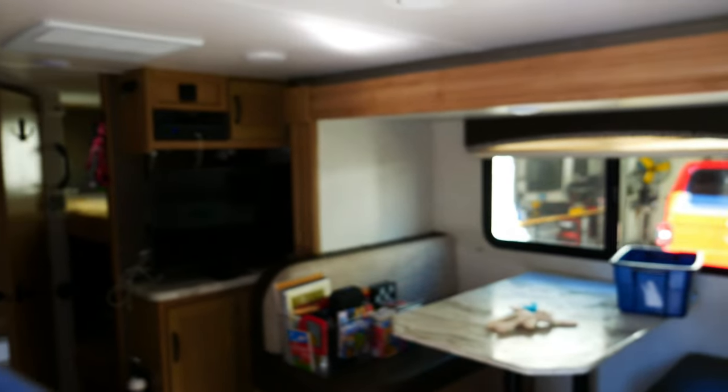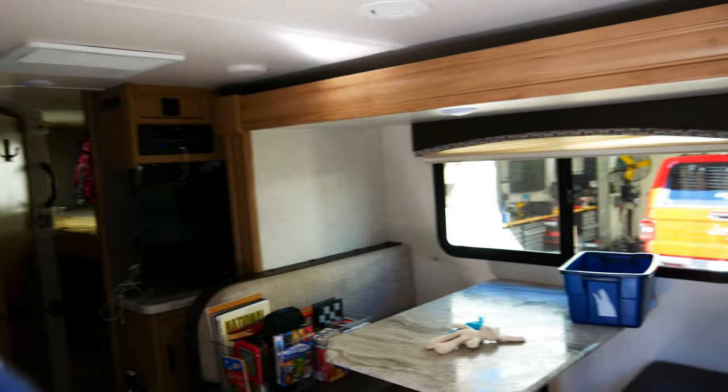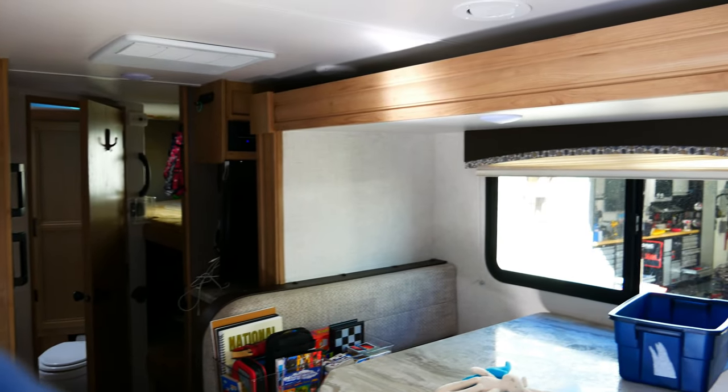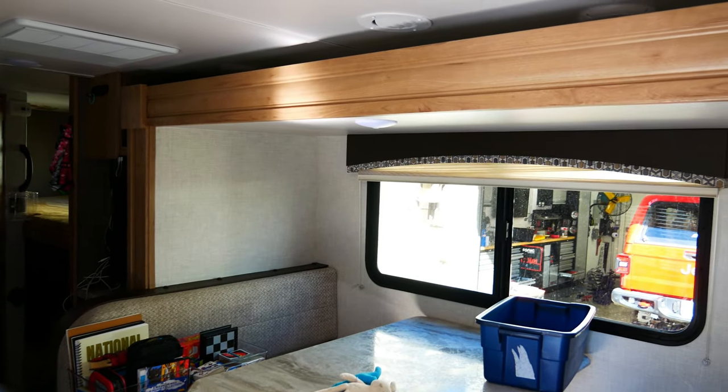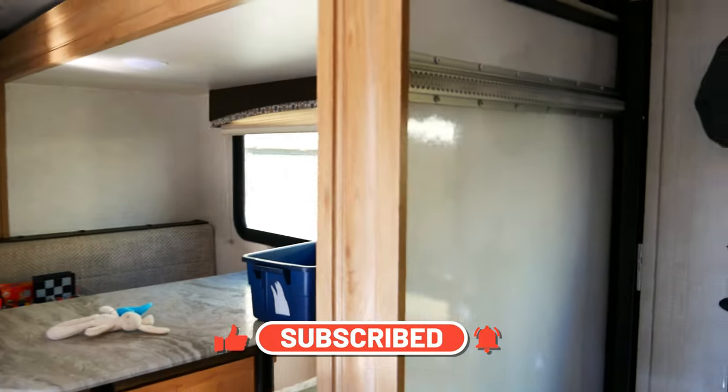For those of you who don't RV, let me show you how you put the slide in. That's what the slide looks like extended out — it gives you more space inside. You turn the power on to the slide and just hit the in button, and now it slides in for travel. Some slides block your access to the rear, but the reason I got this camper is because we still have access to the bathroom when it's all the way in. If we have to sleep in a parking lot like Cracker Barrel or Walmart, we still have access — it's a Murphy bed layout.